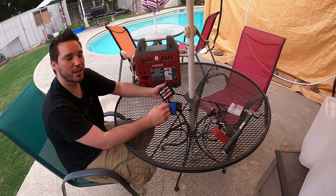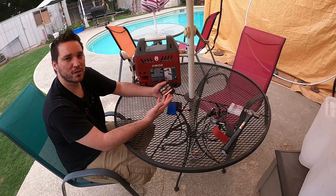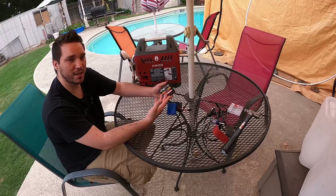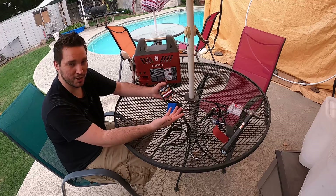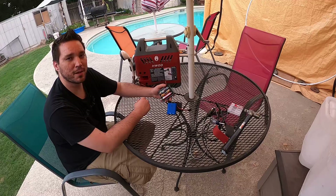That's going to complete today's video. If this was helpful, definitely give it a thumbs up — it's greatly appreciated. If you want to see more DIY modification projects like this, stay tuned and consider subscribing. Until next time, I'll see you all in the next one.